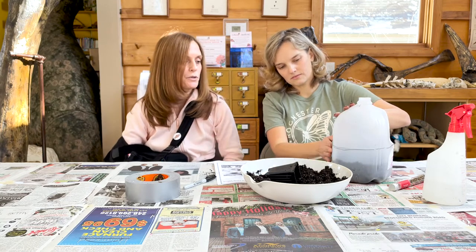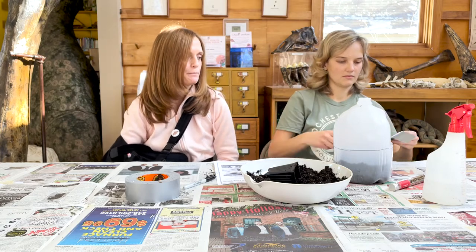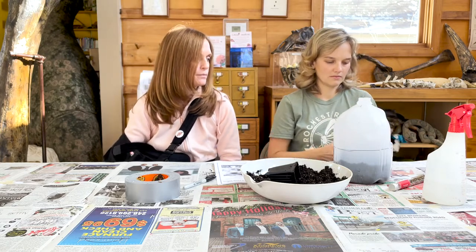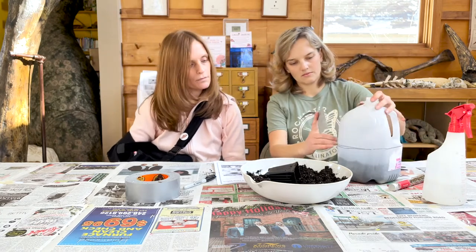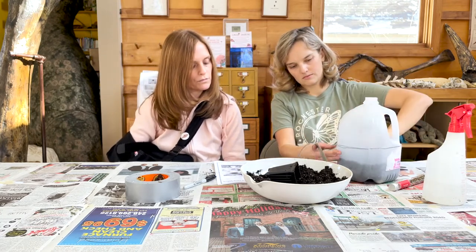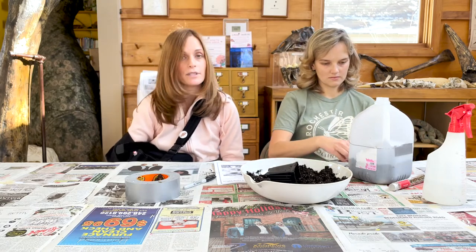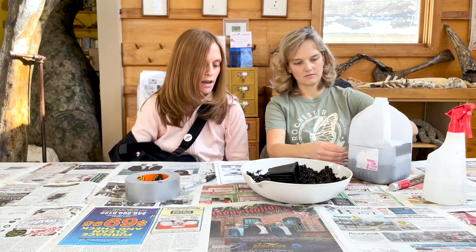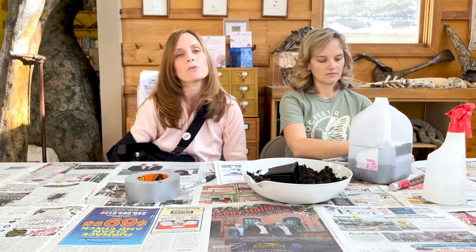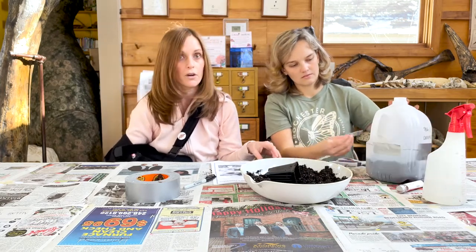Keeping it closed will keep any critters that want to eat your seeds before they have a chance to germinate. Then you're going to set this outside. It can be in the sun, but it's best if it's in a protected area — up against a building — just to keep it from getting blown over and being the victim of harsh winter winds.